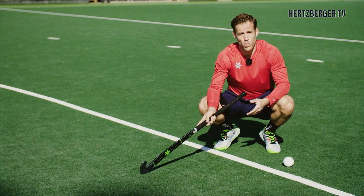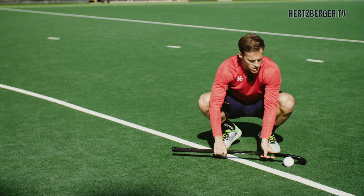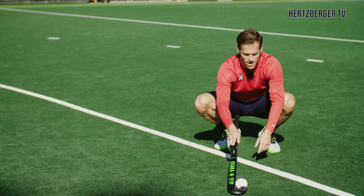Hi everyone and welcome to a new video. Today we're going to be looking at trapping the ball on the PC. Obviously the drag flicks are important, injecting is important, but trapping the ball might be one of the most important and underestimated things there are in hockey. So today we're gonna have a look at how we trap the ball. Let's go!